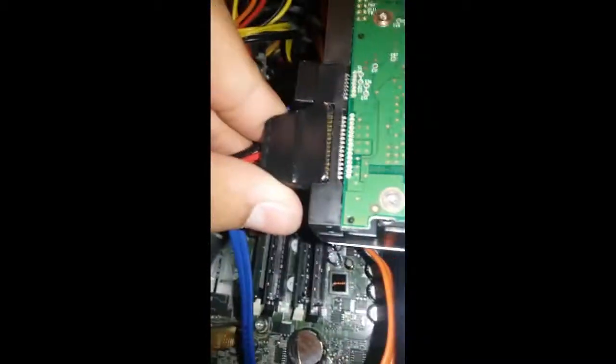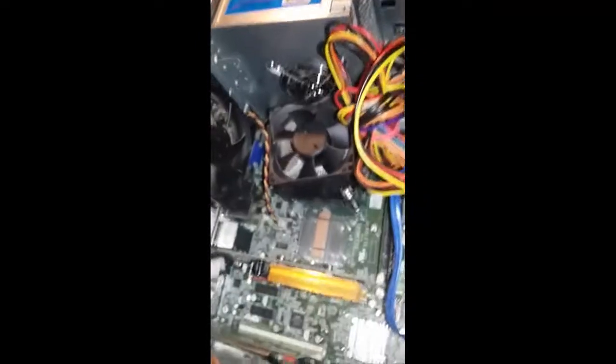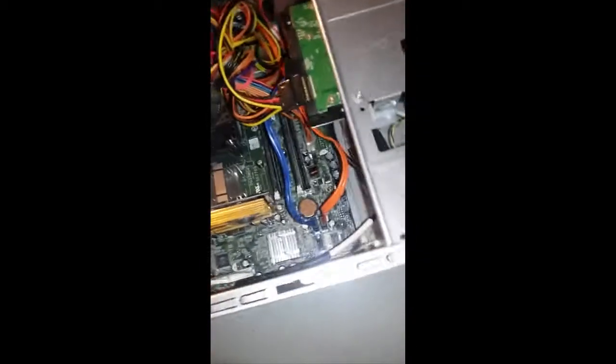I just wrapped tape around the broken cable, put it back on, and fixed it. What it would do is hang like halfway off. I know this is terribly cable managed, but once I take this apart a couple more times and get used to it, I'll definitely cable manage it more. Until then I'll just leave it how it is.